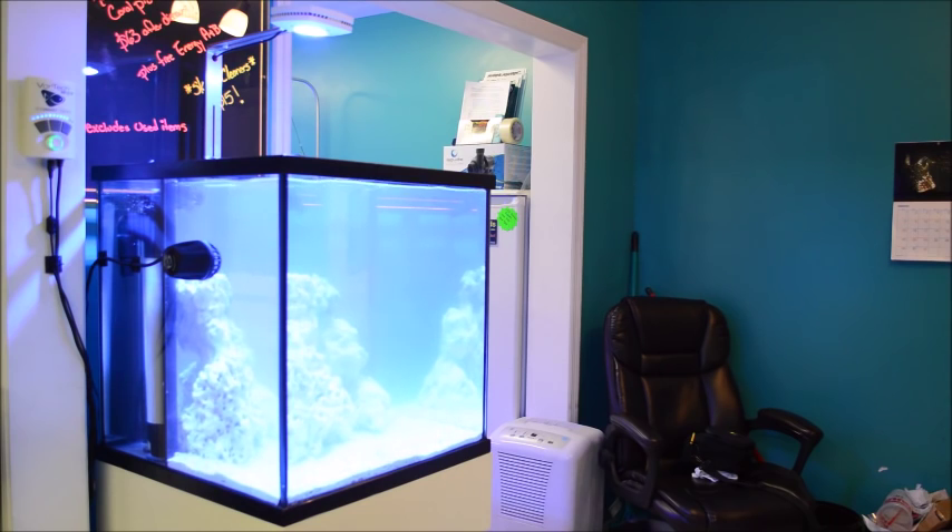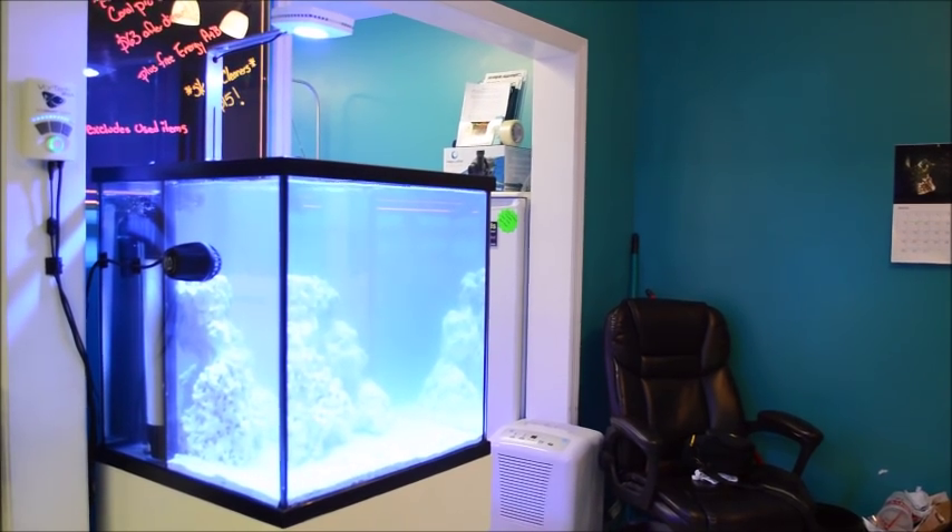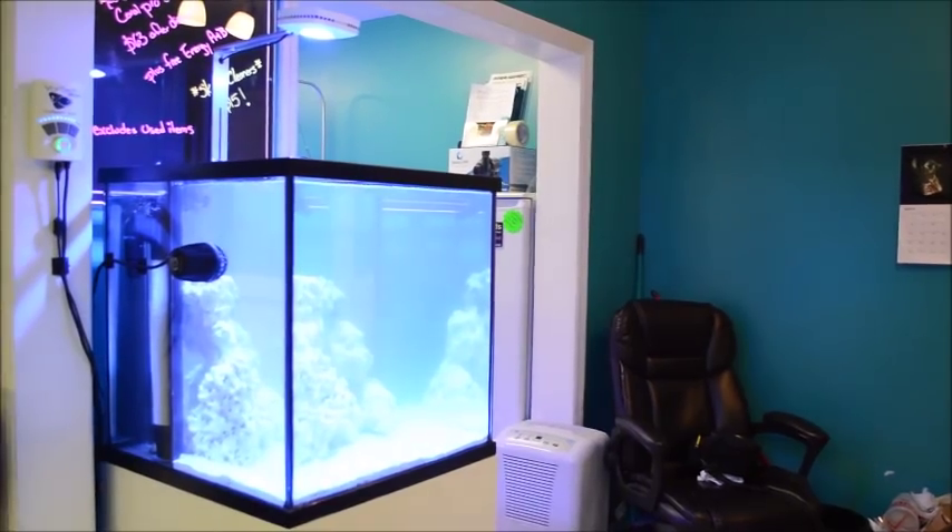The rock I have in there is CaribSea South Seas base rock — very porous, I like it a lot. It's the one we carry here in the store. I'll get a little closer so you guys can see.